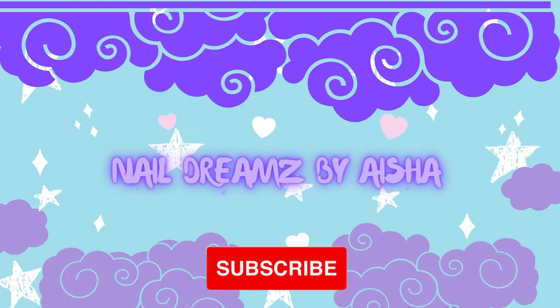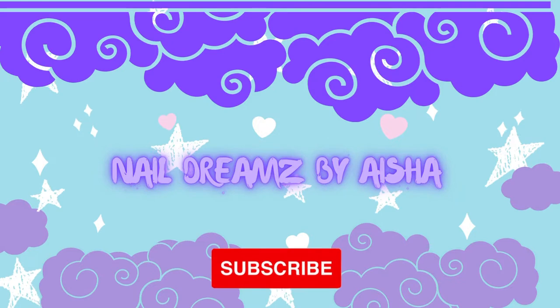Hey, my people, welcome back to my channel. If it's your first time here, then welcome — go ahead and hit that subscribe button and ring that bell so you can stay up to date on more hot sets we got coming at you.